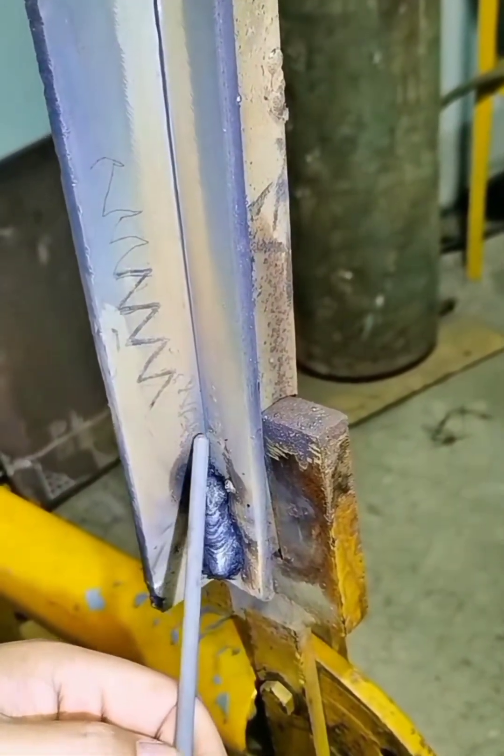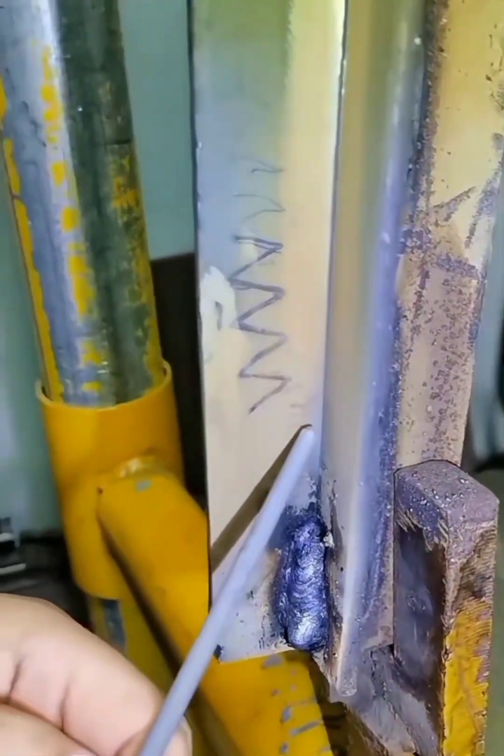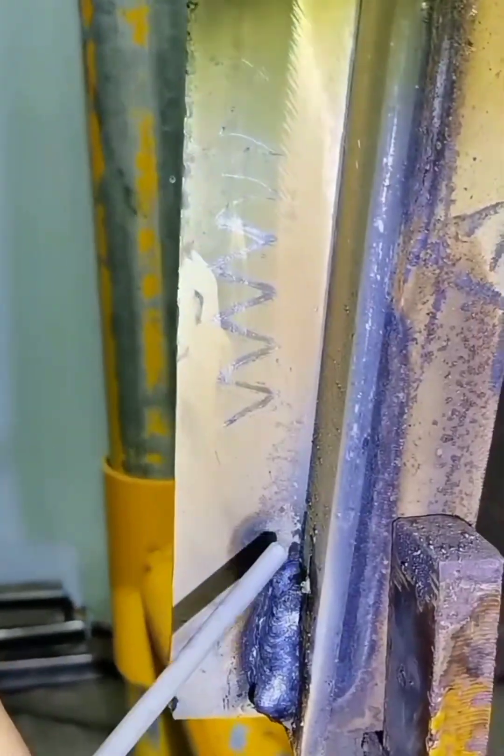Next, let's use the zigzag swing welding method to demonstrate this for you, old irons. The electrode we chose this time is the 507, 110-amp electrode.